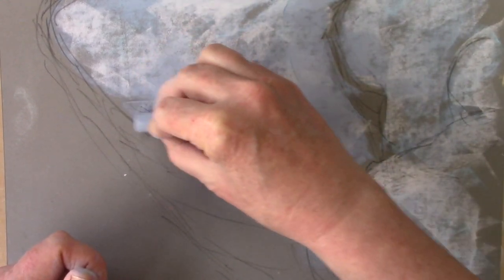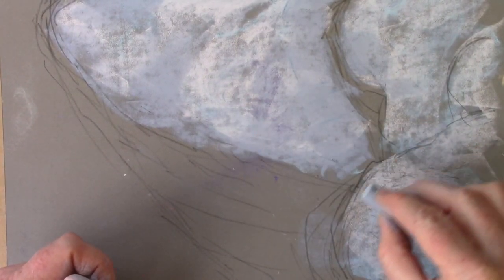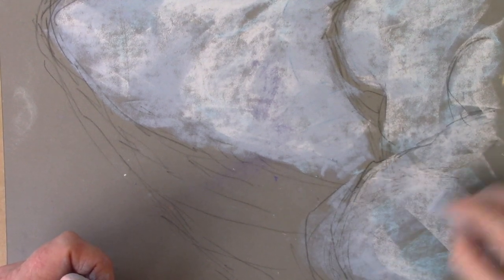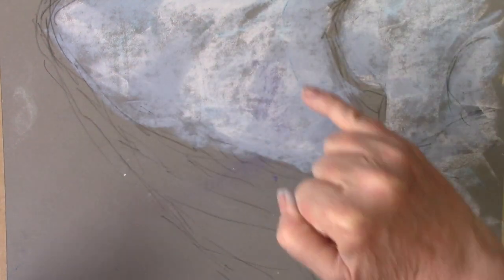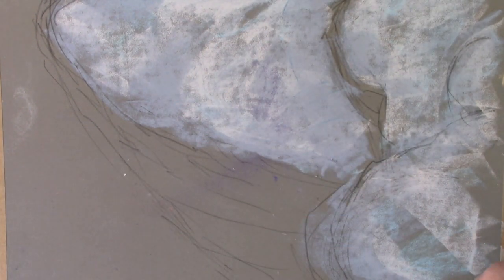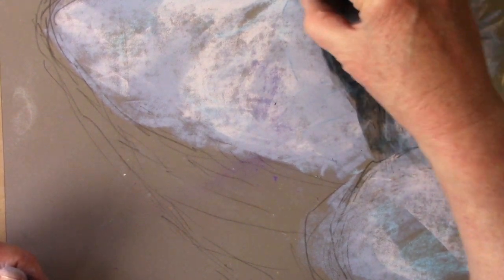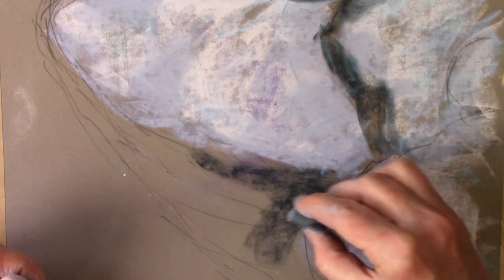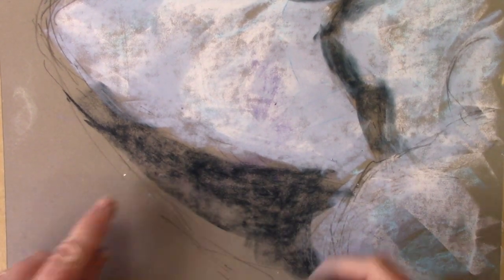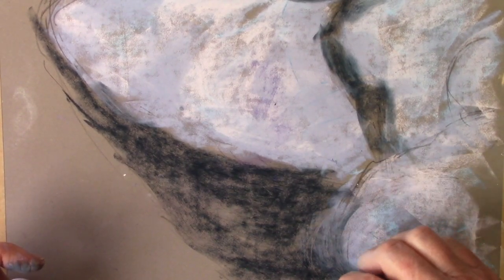I'm letting the surface of the paper show through because if you press too hard you'll fill the tooth straight away. Just work over very thinly — don't press the pastel heavily, just let it build onto the surface. Now I'm going in with a much darker grey and just loosely putting it over where the more shaded parts are. You can see the colour of the paper coming through clearly, so don't go in too heavy-handed.